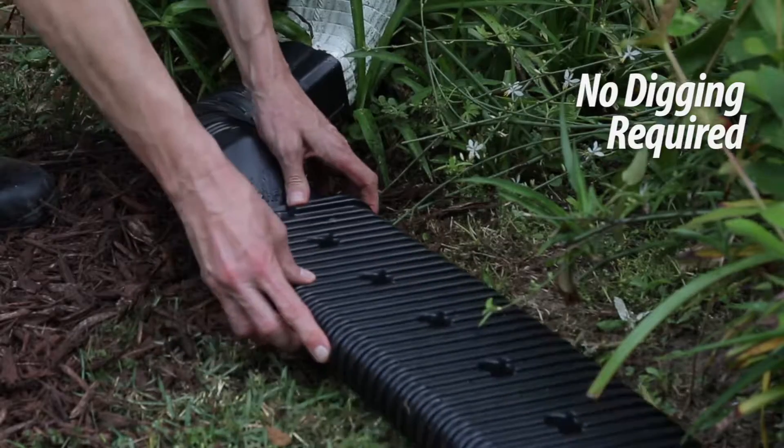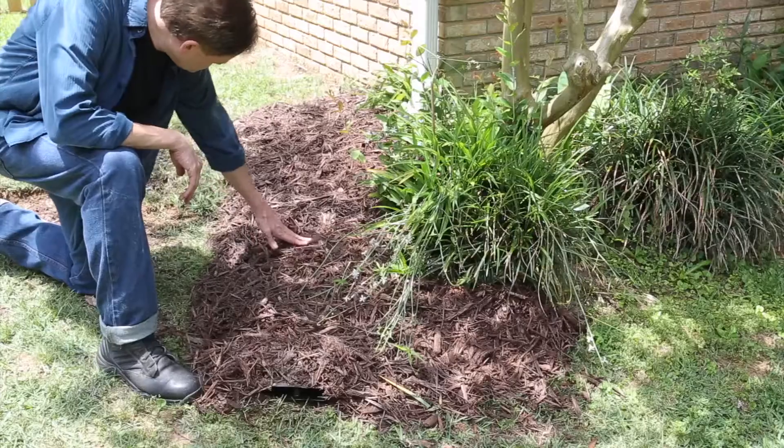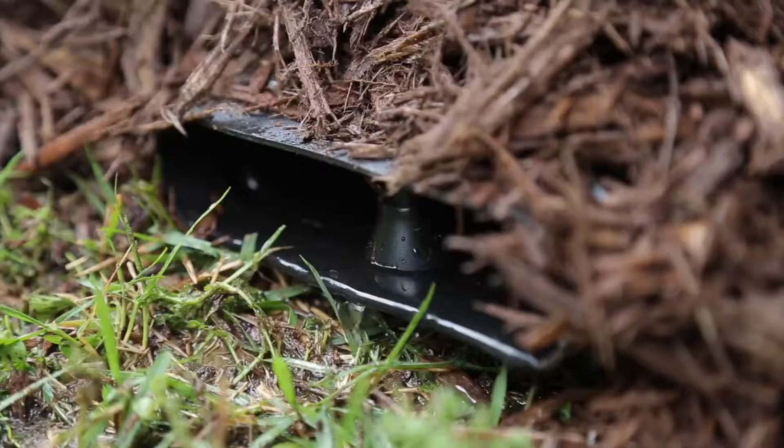Best of all, no digging required. Easily cover the low-profile design with mulch, straw, or stones to blend in to the surrounding environment.